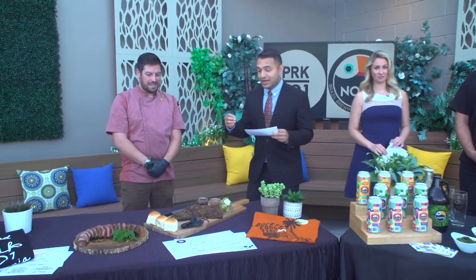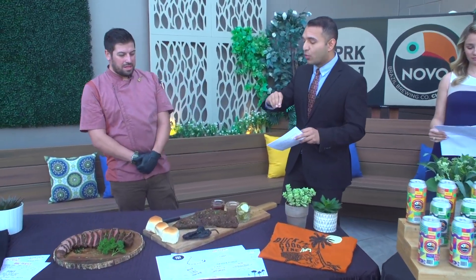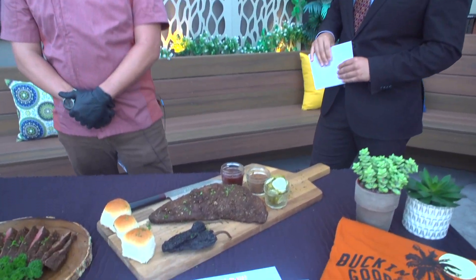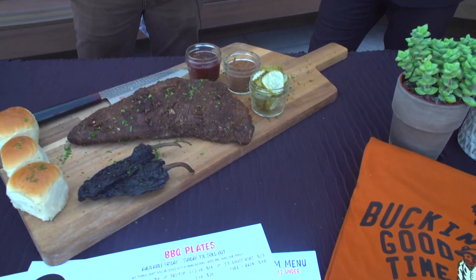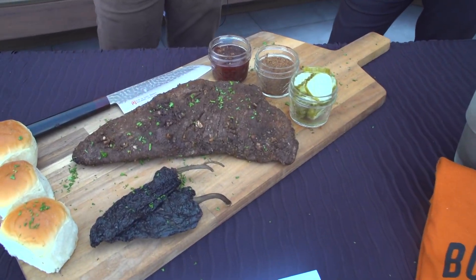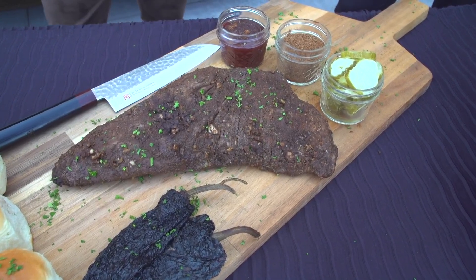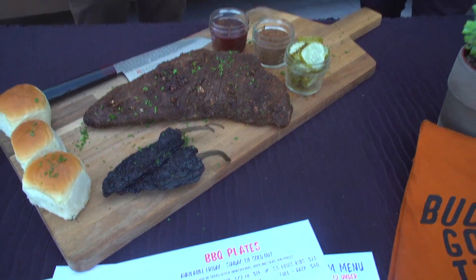So tell us about what you guys have on hand. You were telling me about this — is it a dry rub? Yes, this is our ancho rub that we do with our tri-tip from Gold Canyon Farms. We make our own ancho rub in-house and barbecue sauce. We do tri-tip — we smoke it daily. We also feature ribs and pulled pork. Our barbecue menu mixes really well with our sports bar.